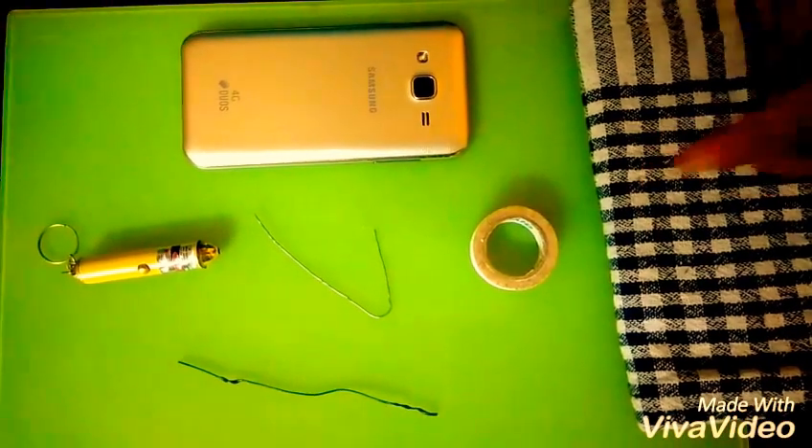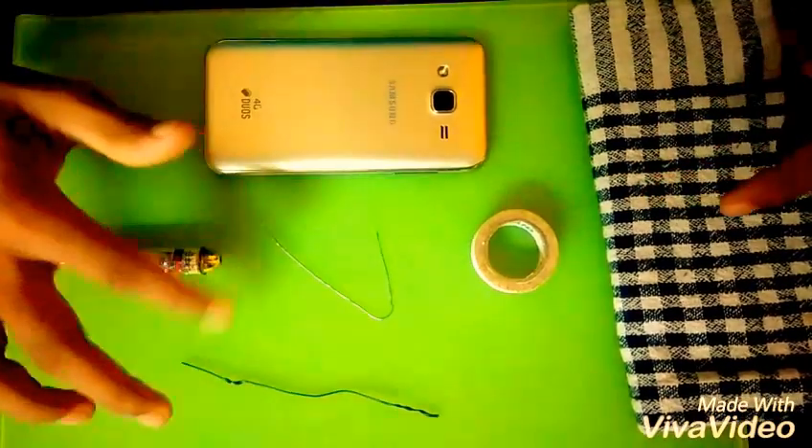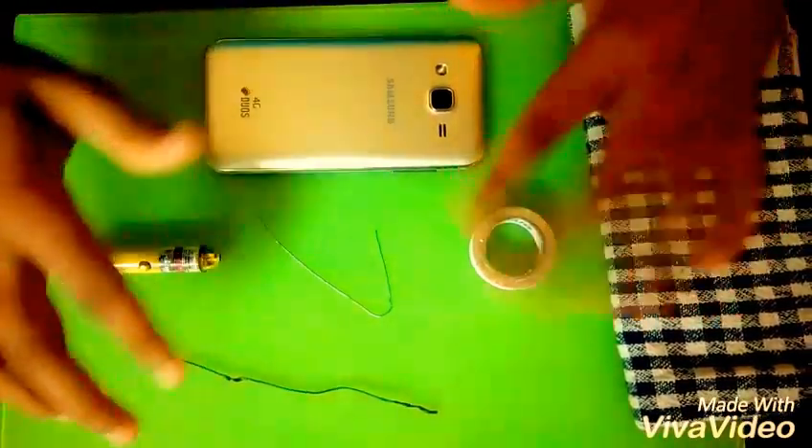For doing the macro lens, the items we need are the smartphone, the laser pointer, and the tape, and any kind of holding metal. I am using the LED and the wire.